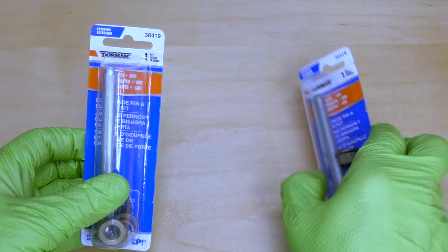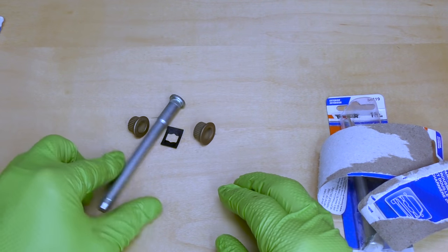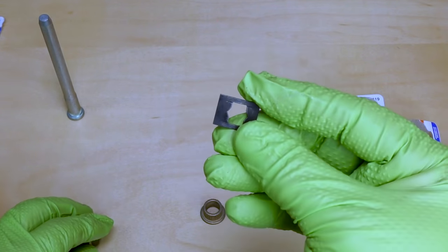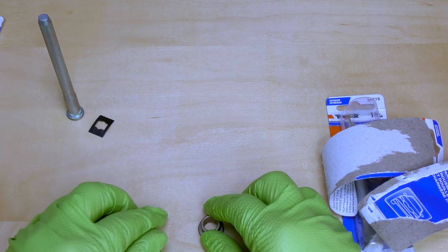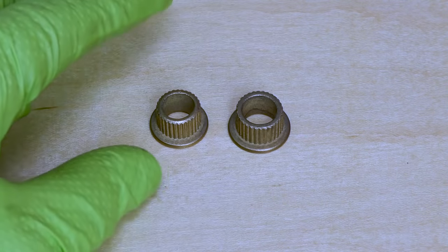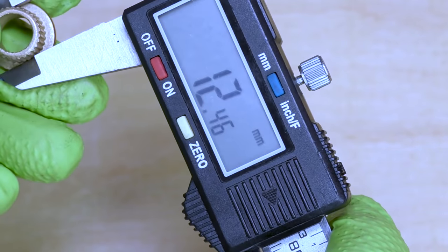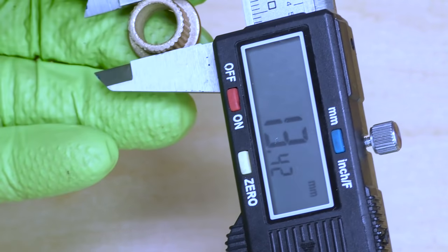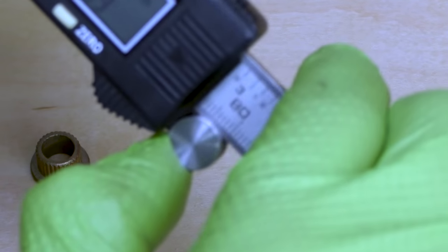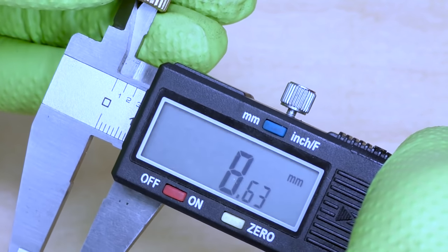Here are our door pin kits. This should come with everything you need to make this repair. We have four parts in each kit: a new pin, two bushings, and the little locking clip. The bushings are an important part to pay attention to. For this particular application, these bushings are not the same — they have both a different outer diameter and a different inner diameter. The smaller one is about 12 and a half millimeters; the bigger one is about 13 and a half millimeters. On the inside diameter, the bigger one is 9.54 millimeters and the smaller one is 8.65 millimeters.